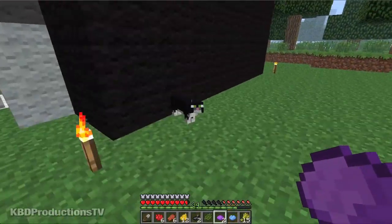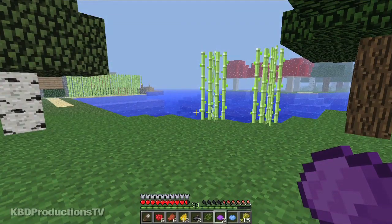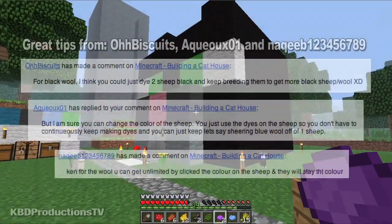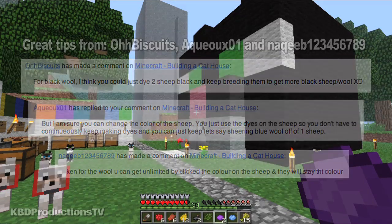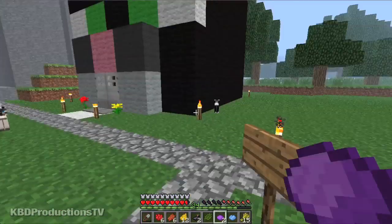The cat was bugging me. I had to go and get as many squid as I could to get all the ink sacks to make all the black wool. Then somebody said all you had to do is get like two ink sacks, find two sheep, click on them, they'll turn black, and then you can mate them and shear them with shears and get all the black wool you want. Someone else said you can also do that with all the different colored sheep, and I'm like, wow, that sounds cool.